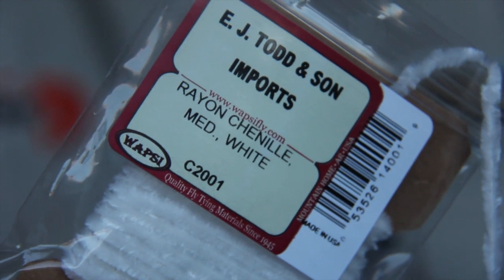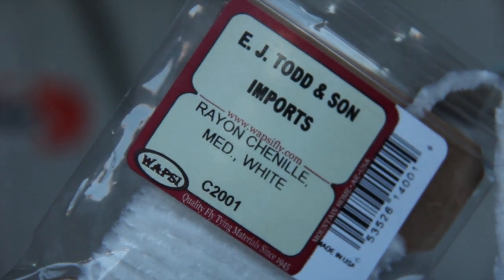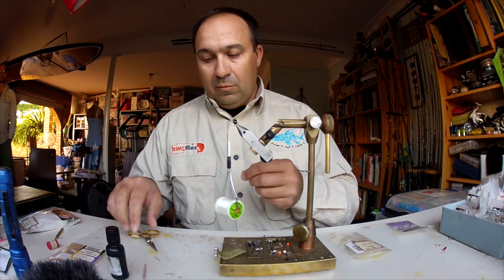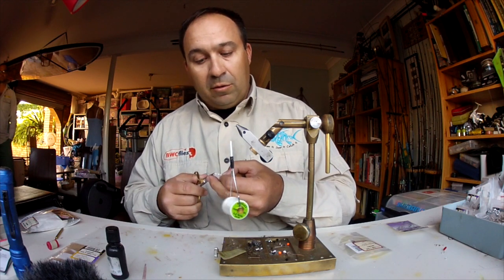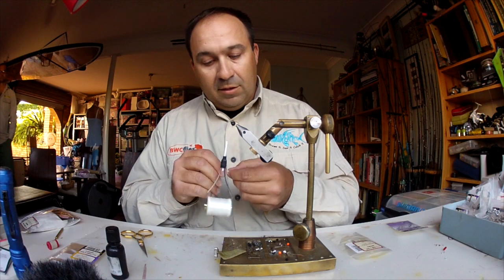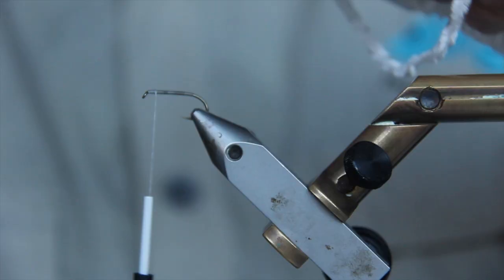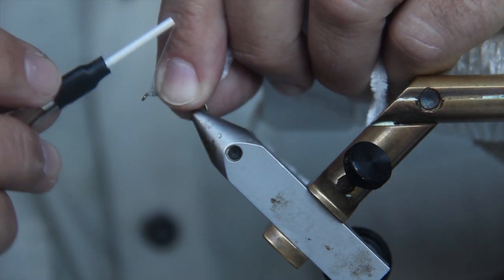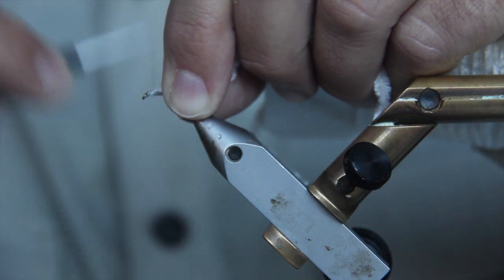For the chenille fly it's pretty simple — we're just going to use some rayon chenille in white. This is made by Wopsy, a really big fly tying material supplier. Makes some great products. I'm going to take a little bit of that off; you'll end up with a little tag on the end. We're going to tie that tag in just at the front with a couple of wraps. Make sure that's nice and secure.